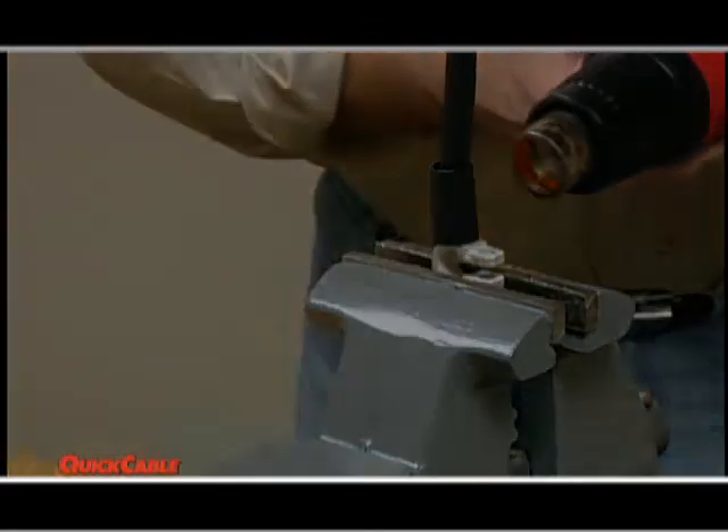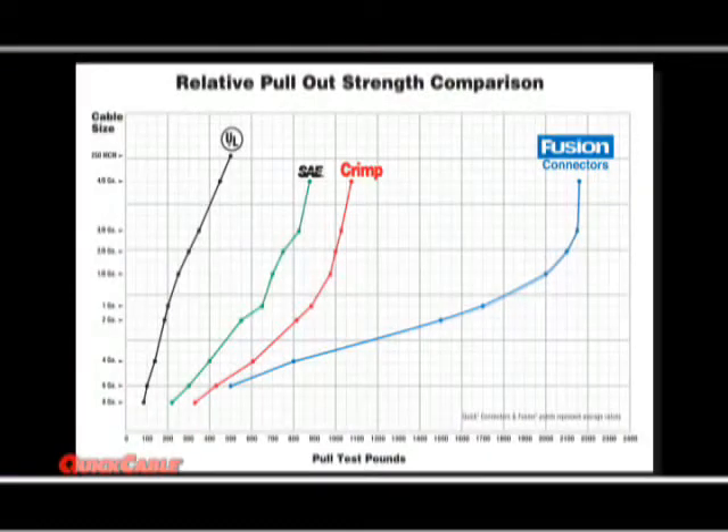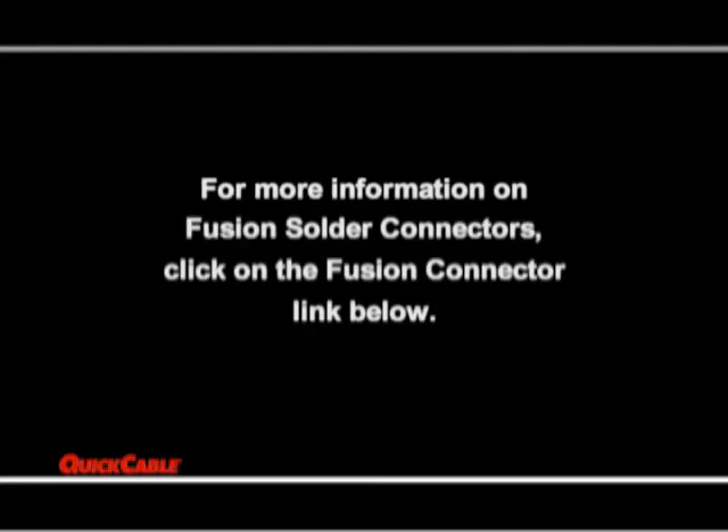Lastly, add heat shrink. Fusion strength is twice that of typical crimp or compression connectors. Fusion connectors are plated with a solderable tin, essential for maximum solder strength and reliability. For more information on fusion solder connectors, click on the fusion connector link below.